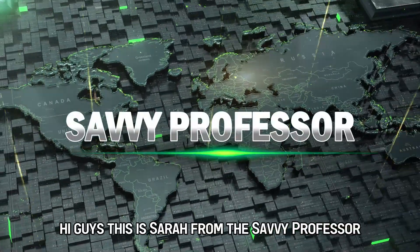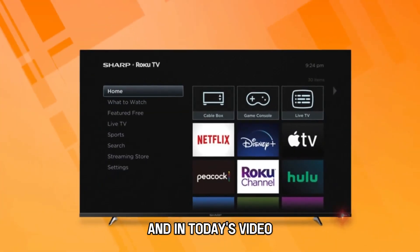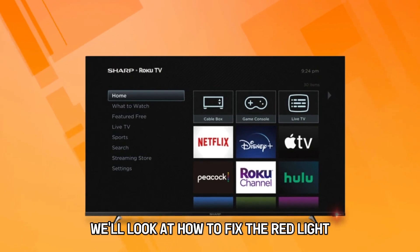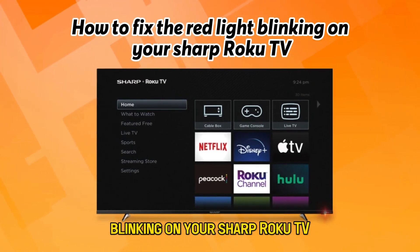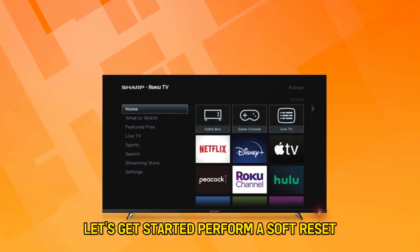Hi guys, this is Sarah from The Savvy Professor, and in today's video we'll look at how to fix the red light blinking on your Sharp Roku TV. Let's get started.